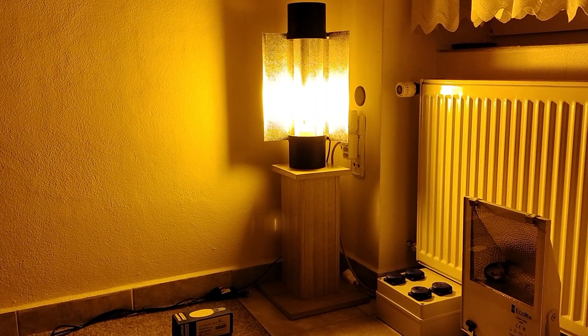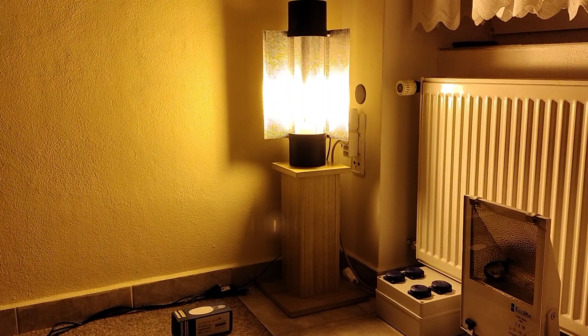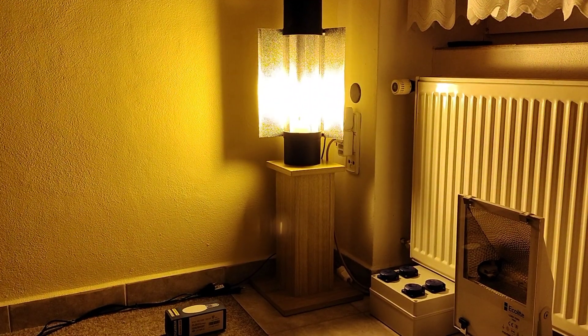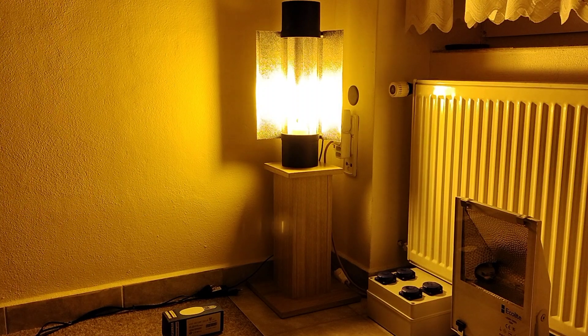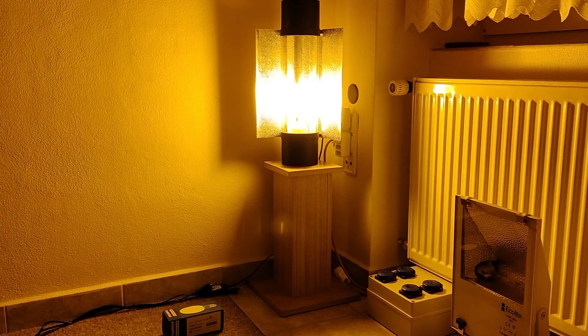As you can see, and as I said before, this light is very bright, very warm, and very nice. Thank you very much for watching. Please subscribe to my channel and bye.